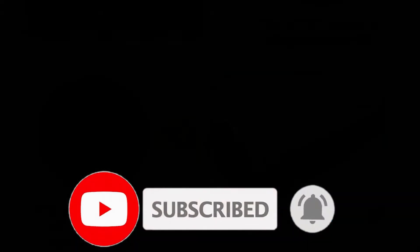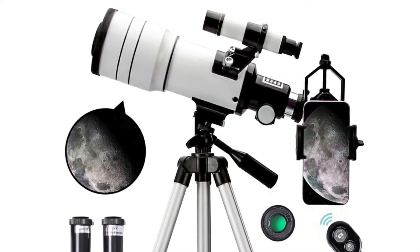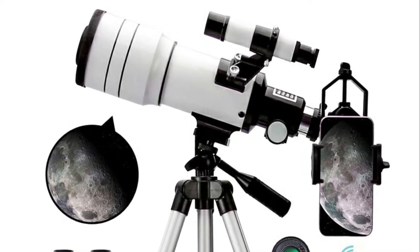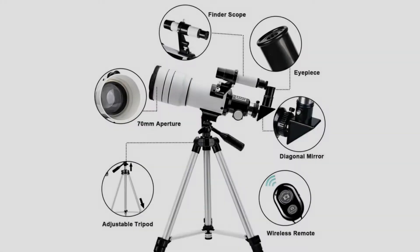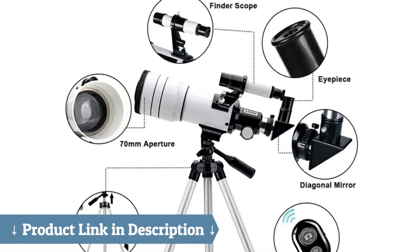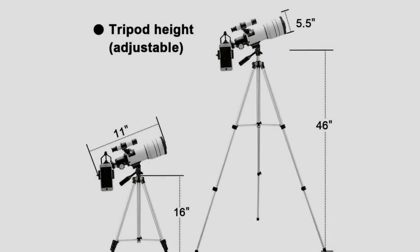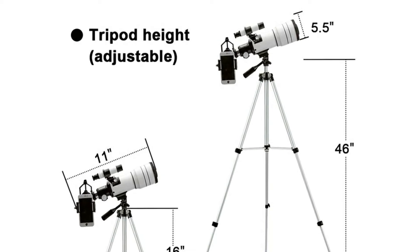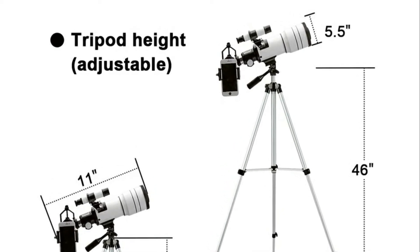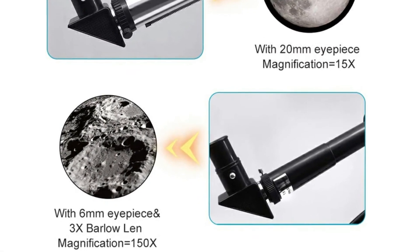Small and light enough for kids to move, yet images are better than I expected. It does have an adapter to allow a smartphone to be attached for photography. When I bought the exact same adapter to use with my 4-inch scope a few years back, it alone was nearly half the cost of this setup. Very happy with it and will use it to start some new folks into the passion that is astronomy.